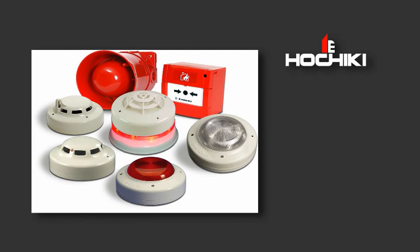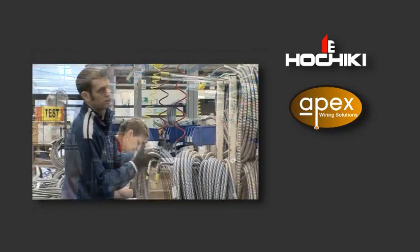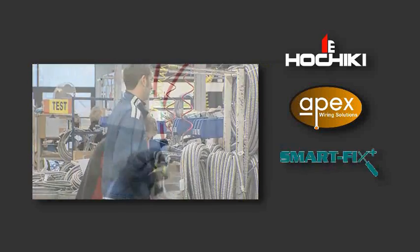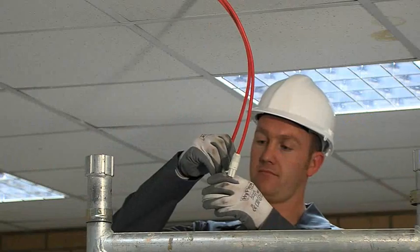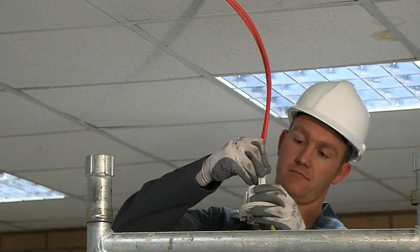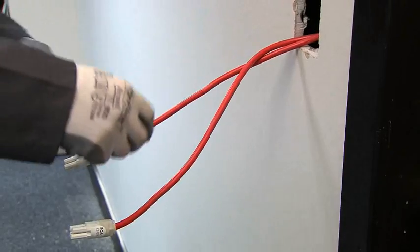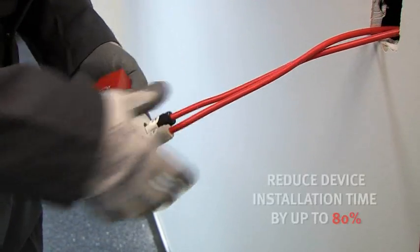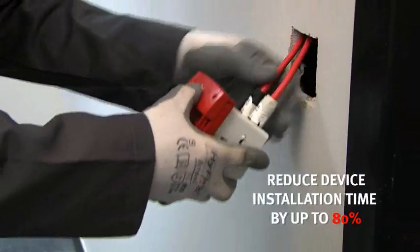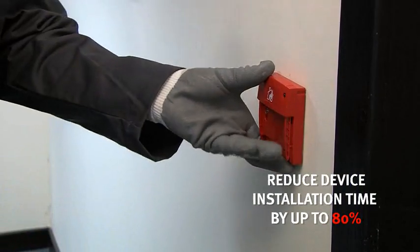Hochiki has been manufacturing quality fire detection products for over 90 years and has formed a partnership with Apex Wiring Solutions, the market leader in modular wiring, to provide a new modular fire cabling system to the building services industry. Replacing traditional wiring with a quick and easily installed range of prefabricated coded cable assemblies, used in conjunction with pre-assembled SmartFix Plus components, can reduce device installation time by up to 80%. A complete pluggable installation is achieved quickly and safely by simply connecting the system components together.